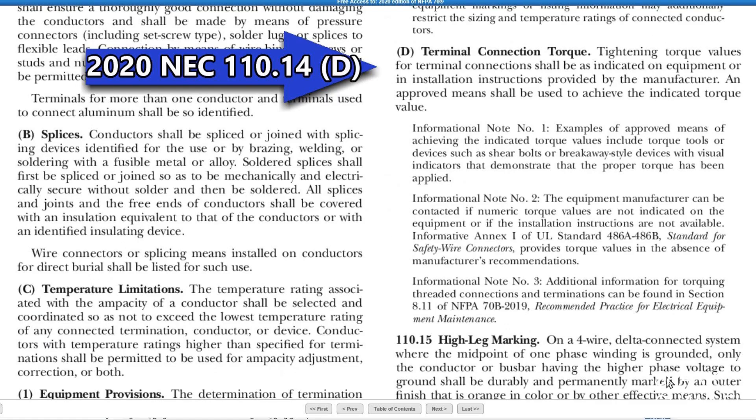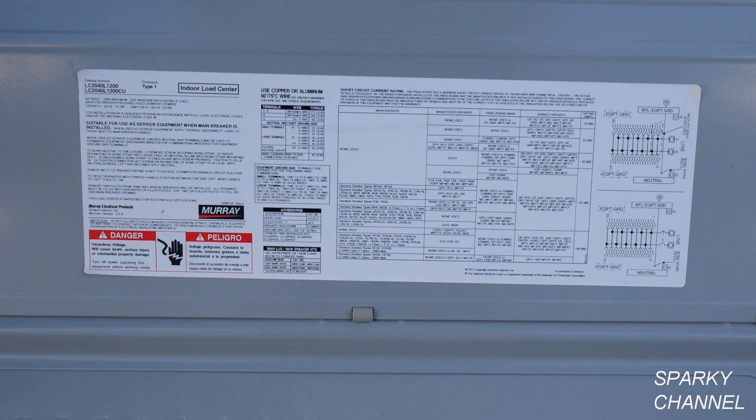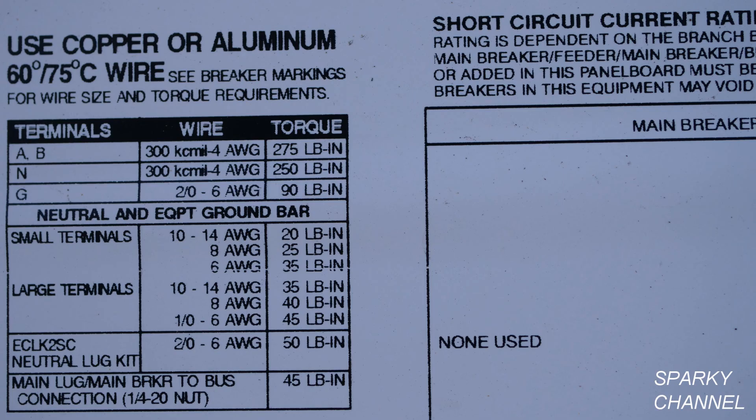Now let's go to an example. This is a Murray load center and you see there are various terminals that have lugs that tighten down various cables. On the inside of the load center you'll see this sticker, and on this sticker you will see this table.